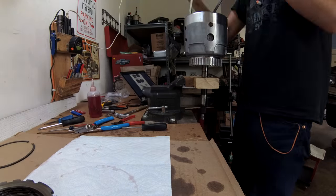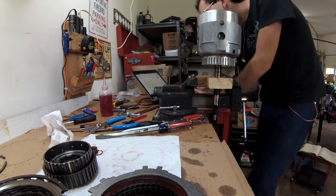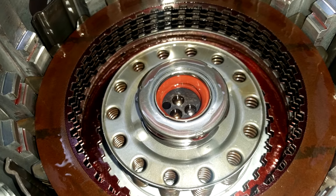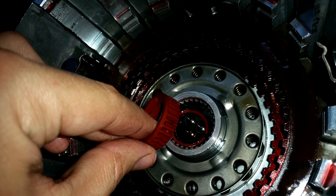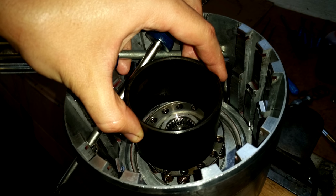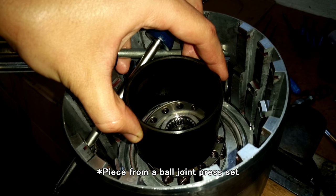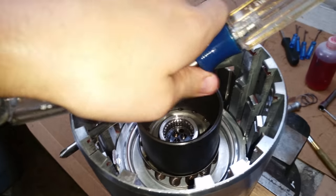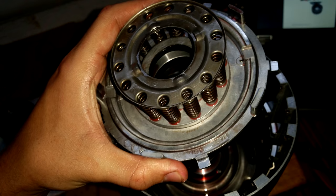Then I started on the input drum. This is where a lot of the magic happens inside of these transmissions, so there are quite a few steps to taking these apart. I found the input shaft to output shaft seal broken, which is apparently very common with the materials they used to use in 700R4s. Without a proper compressor, I got a little creative with a piece from a bearing kit and two screwdrivers. It did take a second set of hands to hold the screwdrivers down while removing the retaining ring, but it worked perfectly.